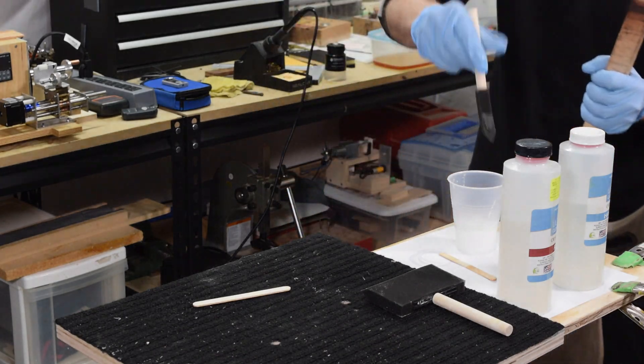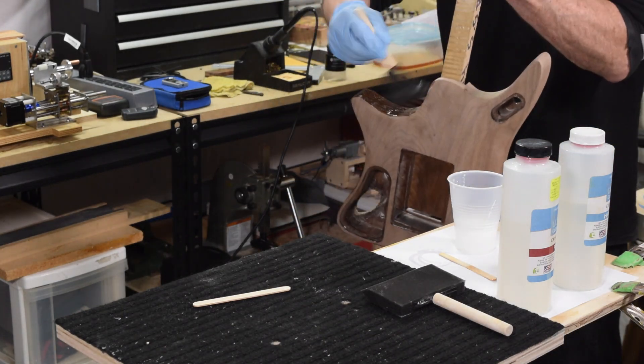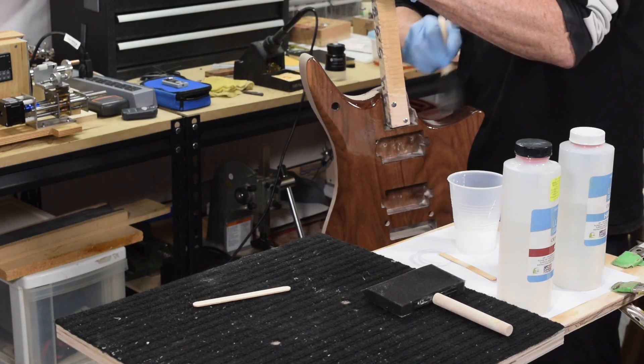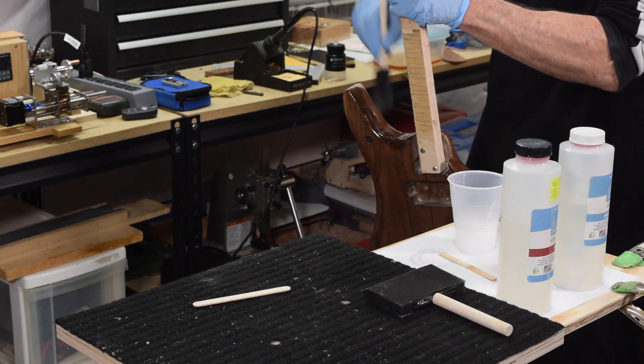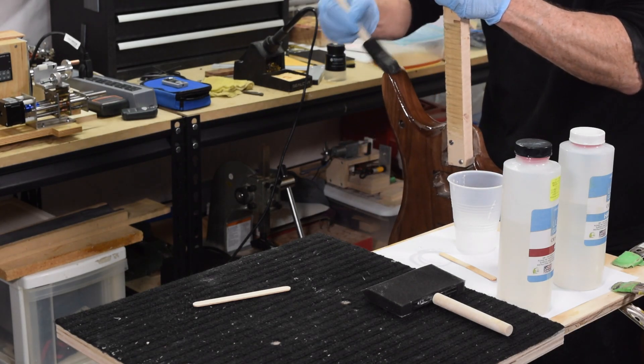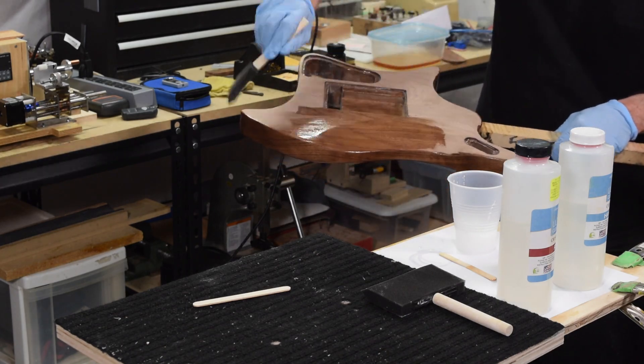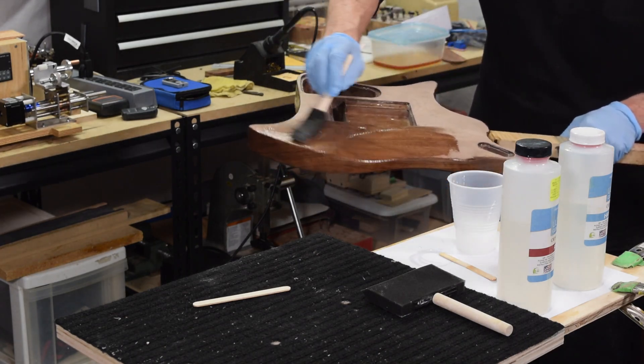The stuff has a really long working time so you don't have to rush it — you've got probably two to three hours before it starts to set up. So even though I've sped up the footage here, that's just to keep you from getting bored. I was able to get this coated without any issues whatsoever.